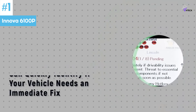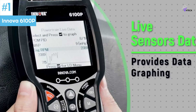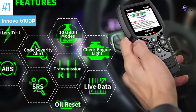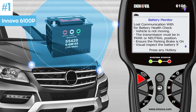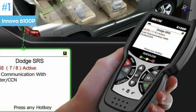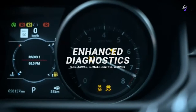From the simplicity of the Ancel AD310 to the professional prowess of the Innova 6100P, there's a tool tailored for every type of car enthusiast. Don't be left in the dark the next time your engine light flickers. Equip yourself with one of these exceptional devices and steer your journey towards automotive mastery. Remember, a well-informed driver is always a step ahead. There you have it — the absolute best OBD2 scanners.